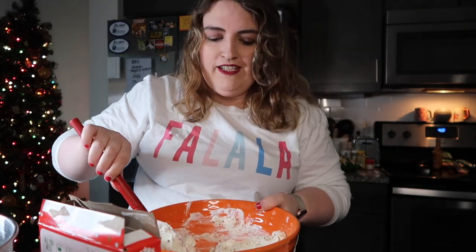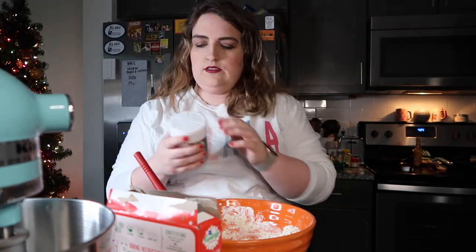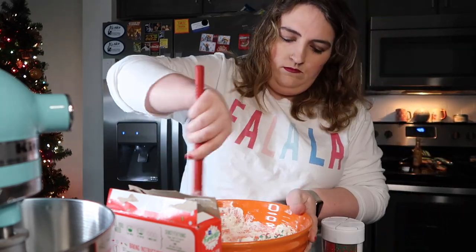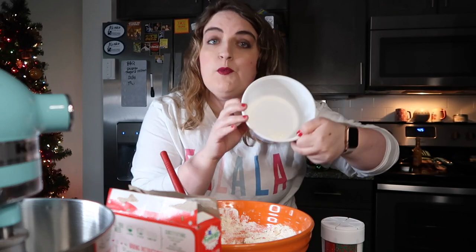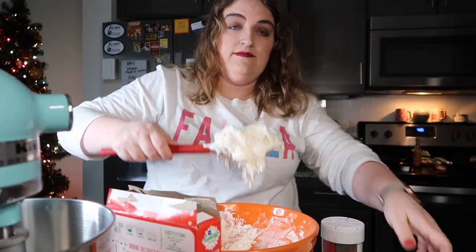It's a whole different texture to be honest. I'm going to add a few more sprinkles though, I feel like it needed a little more. All right, extra sprinkles. Once you're done mixing it, we're going to put it back in the Cool Whip container and refrigerate it for about an hour.